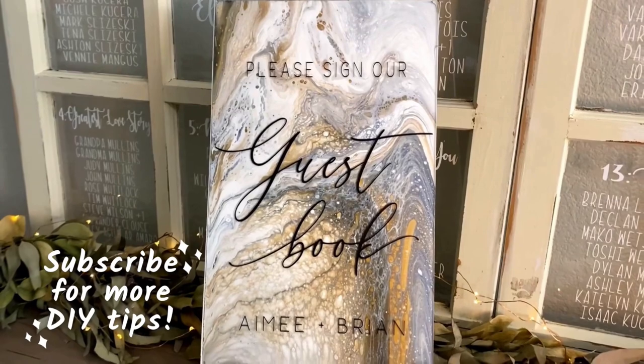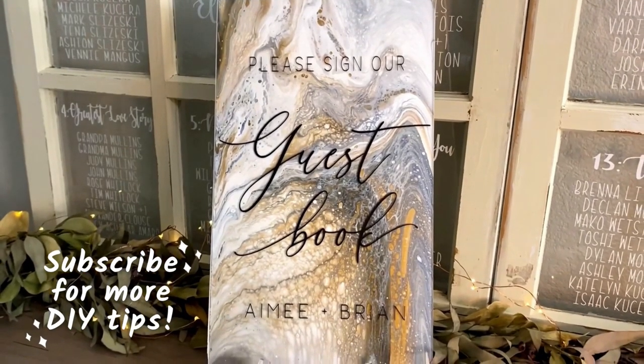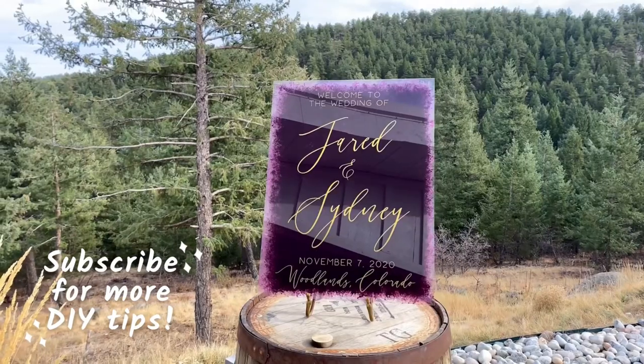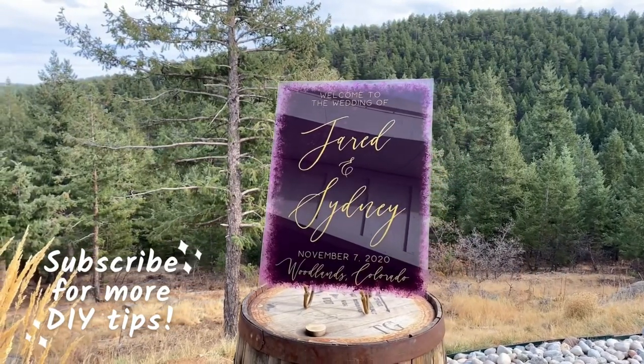Thank you so much for watching this. Please let me know how this video helped you and any questions that you have down below in the comments section. Of course, please subscribe to my channel so I can see you again soon!